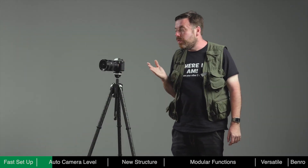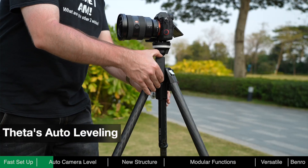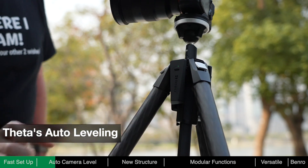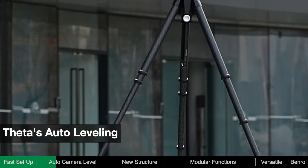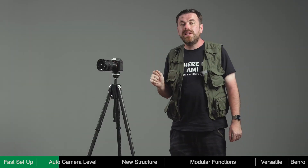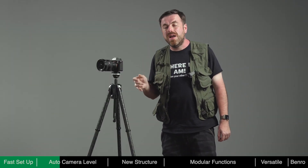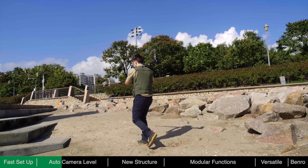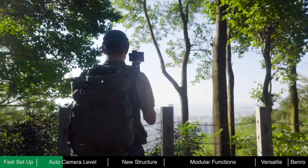Theta is the first tripod to have auto leveling. When the battery module is installed, you don't need to turn on the power — just press the button once and Theta will start to level itself by adjusting its legs until leveled. The auto leveling feature can save a lot of time, especially when moving from one spot to another trying to find the perfect composition.